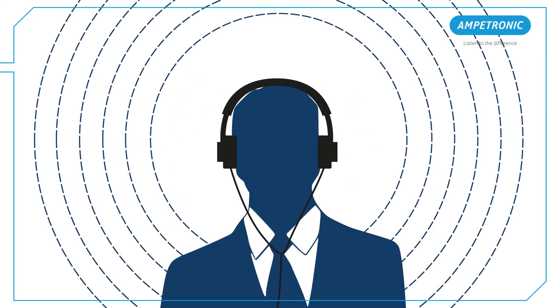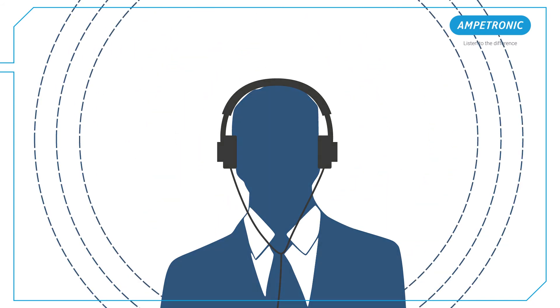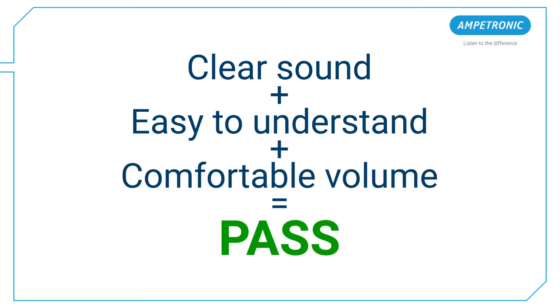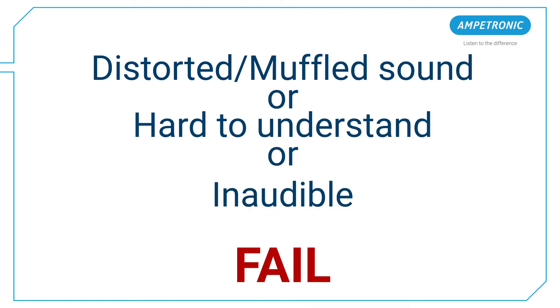Ensure sounds are on and are continuous, and you can hear them through the headphones. If the sound is clear, easy to understand, with a comfortable volume, it's a pass. If the sound is distorted, hard to understand, or inaudible, it's a fail and you should report what you can hear.